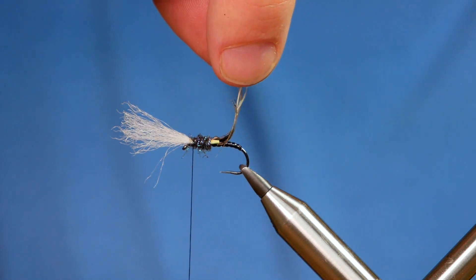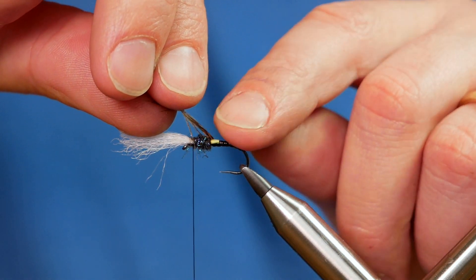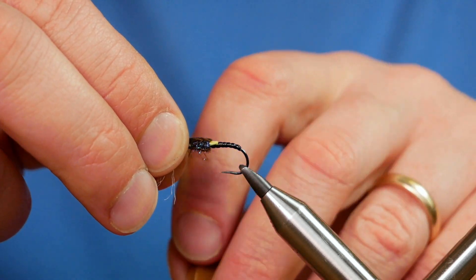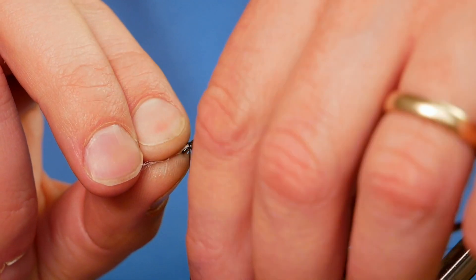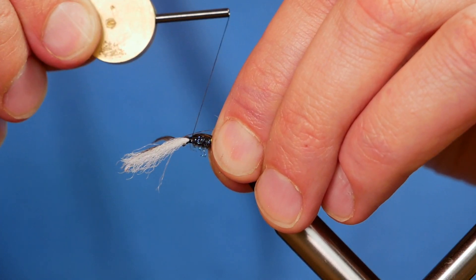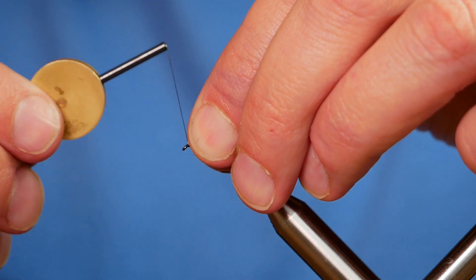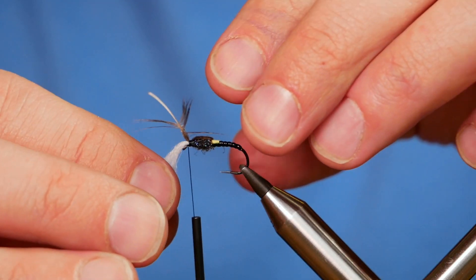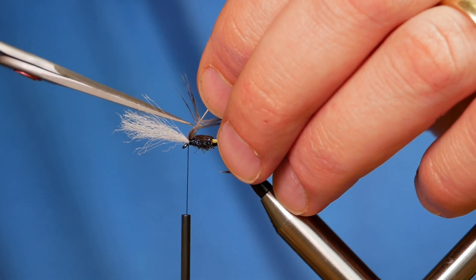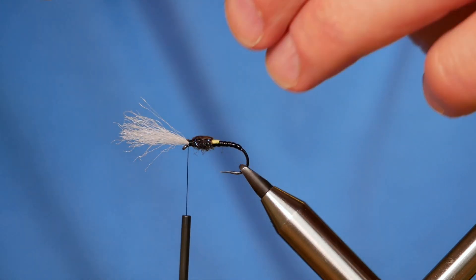Next, grab your stock — just encourage that to bend over — and capture in your wing case. A couple of turns is all it needs. Then bring back everything, including your breather, to the front of the fly. Then you can come in with your snips and carefully remove your stock.